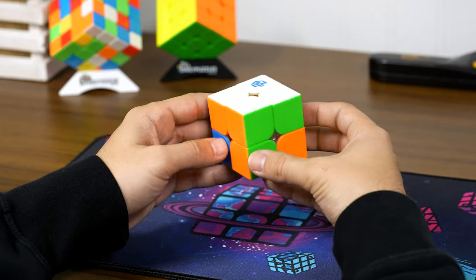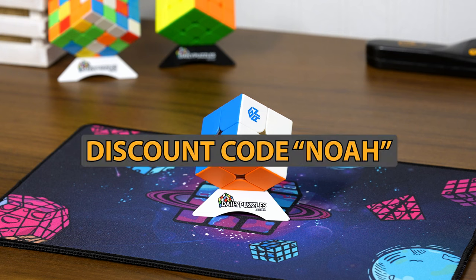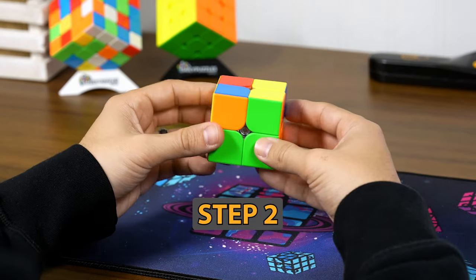That completed the first layer! I want to give a shoutout to Daily Puzzles for this awesome cube mat and the sweet 2x2 — be sure to use the discount code NOAH.